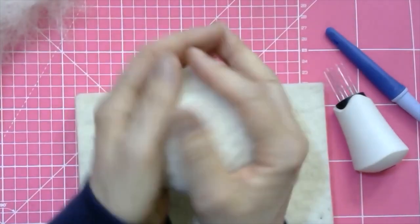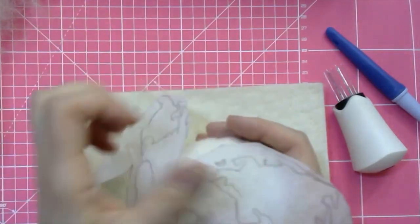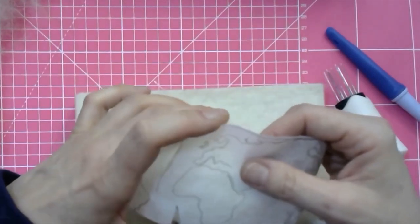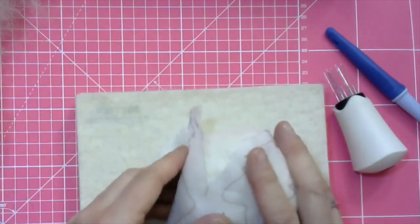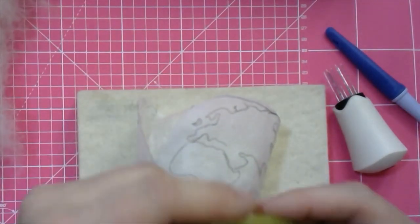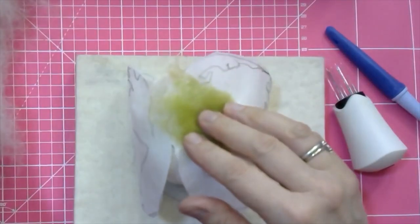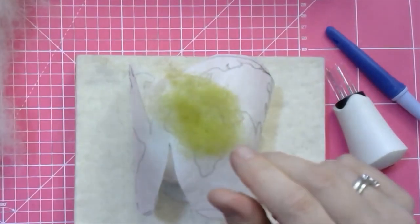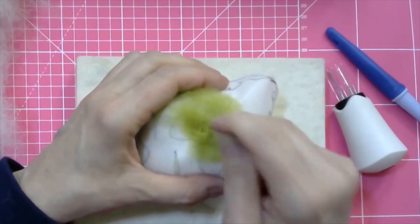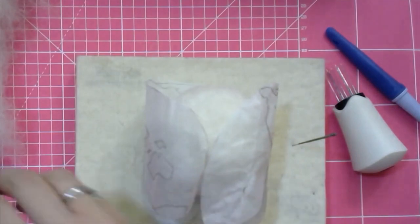When your ball is nice and solid, start by laying out the water-soluble paper template over the top. To anchor it down, I put a little green patch where Africa sits — right around the equator, roughly halfway up. I'm needle felting straight into the water-soluble paper using a single coarse needle, just to make sure it doesn't slip. Then I go to the other side where the two parts meet and put a little blue there, because that is ocean.